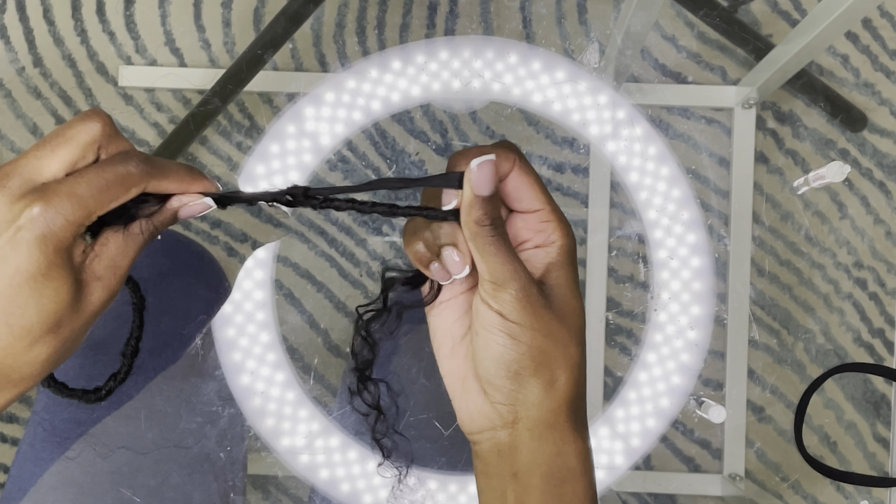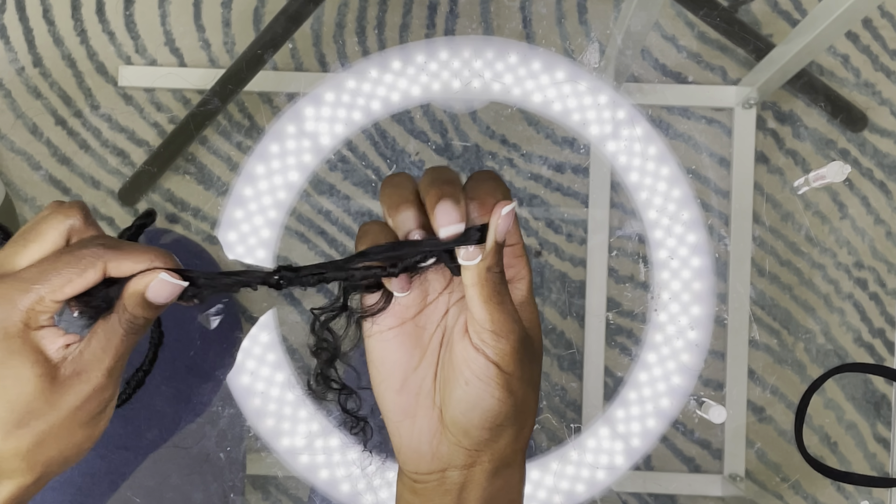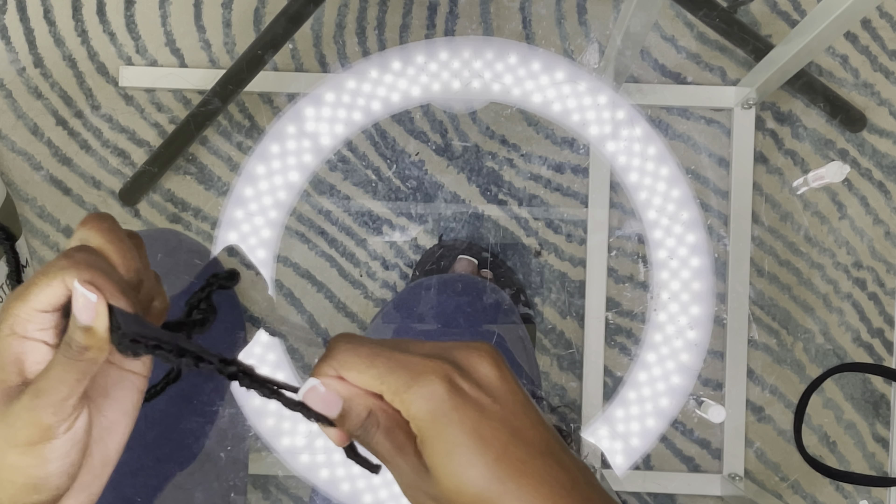This is very important especially if you're using human hair, because this is a different texture than all the other hair in this video. There's a good chance I'm going to reuse these locks, and I don't want them to slip out — that's why the glue is very important if I end up washing them to reuse them.